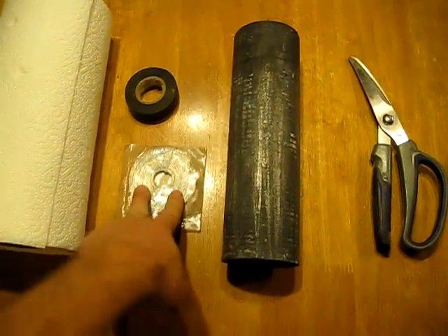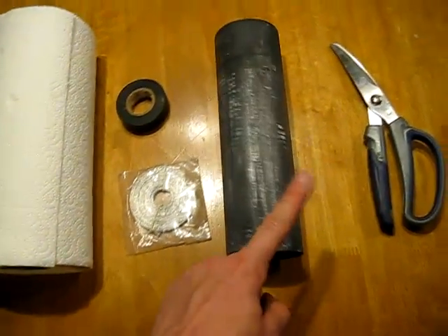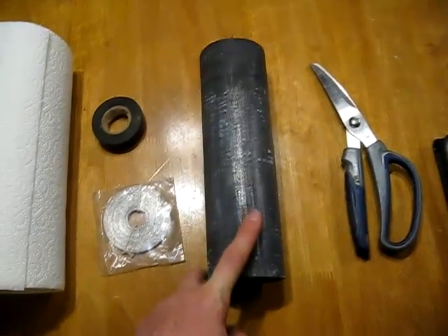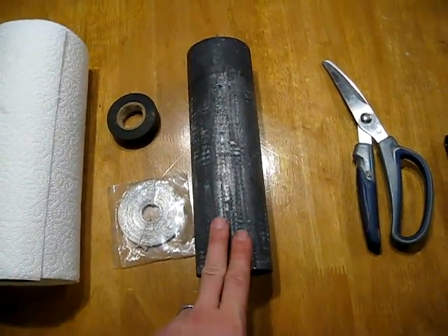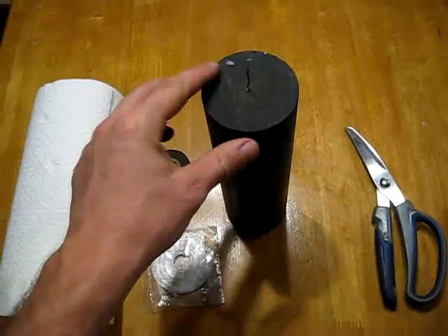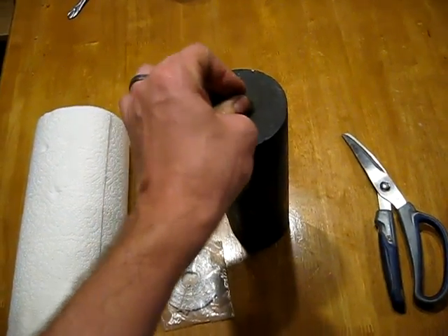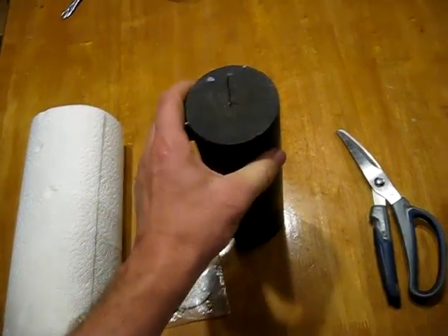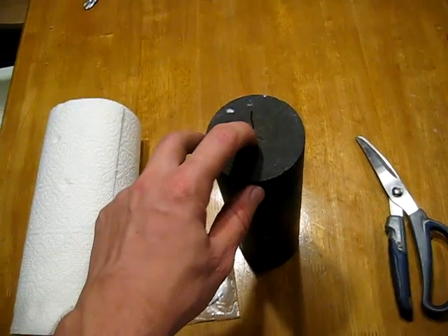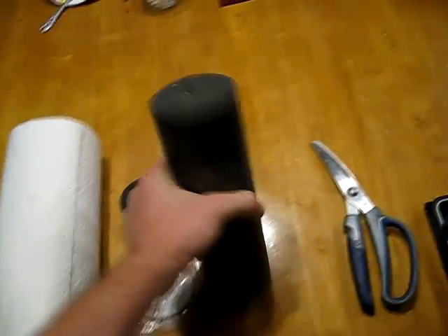The other most frequently asked question has to do with the carbon rod — everybody wants to know where I get these rods from. I just hunt them down on the internet and find the best deal I can, a lot of times on eBay. First of all, I drilled a small hole in the top of the rod and inserted a copper wire, so that's pretty simple.